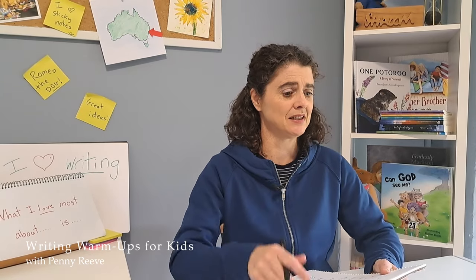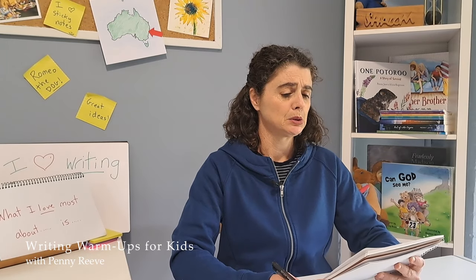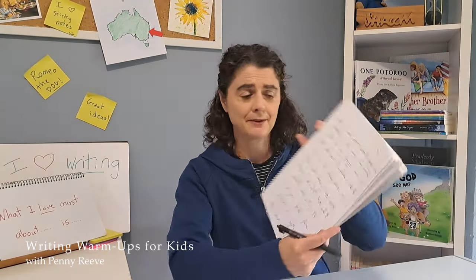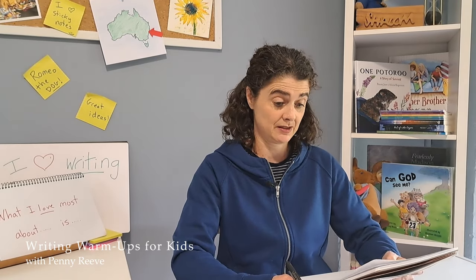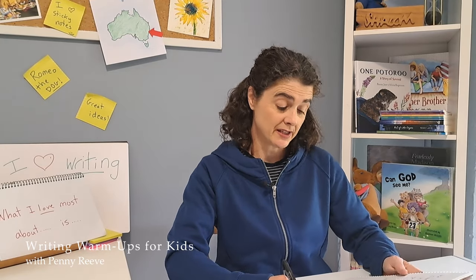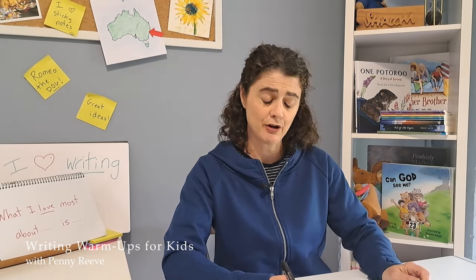How did you go? Were you able to keep writing all the way until the buzzer went? I did. My free writing is a bit interesting — would you like me to read it to you so you can see what I wrote? It's okay if it doesn't make sense, and I don't think this makes sense. 'What I love most about gooey caramel chocolate is the way the caramel sticks to my fingers and gets all over the place like the back of the chair where my brother sits when he was telling me all about his cricket match and how the dragons flew over from Scotland to Sydney to take over the opera house.' I didn't use a single full stop in there, and that's okay in free writing. You don't have to worry about spelling, punctuation, or anything.